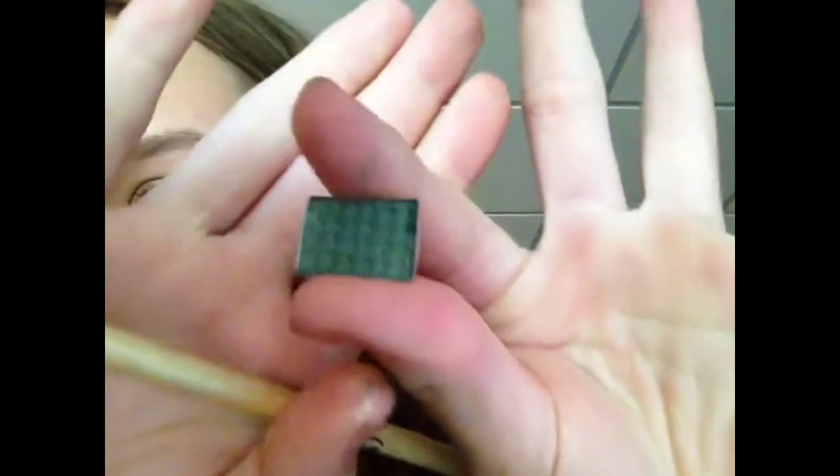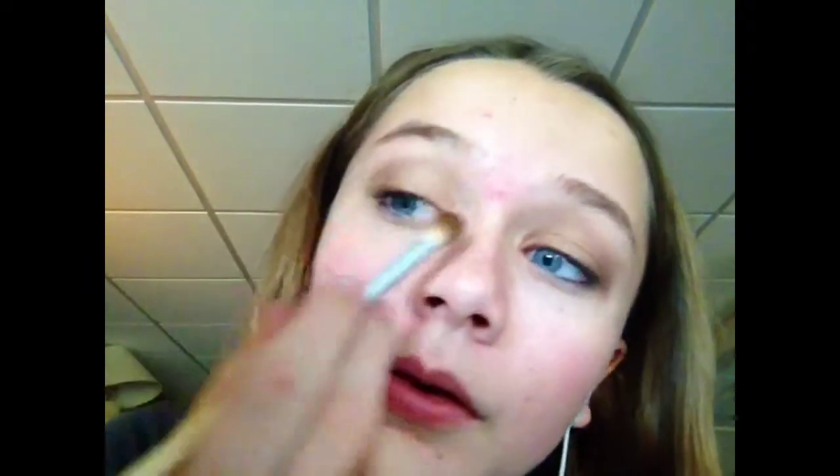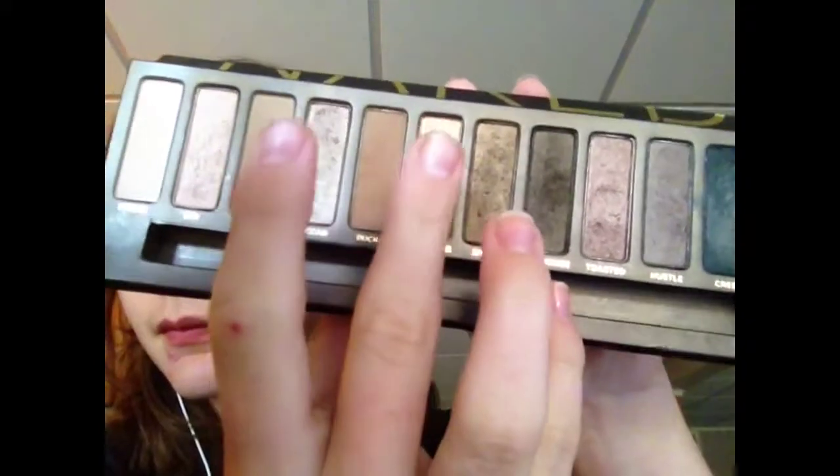Now I'm taking this really gorgeous green color — I adore it — and it's from the same Icing palette. I'm taking that into my crease over where I put Buck. I think this really reminds me of evergreen trees and Christmas time, but it ties the whole look together and makes it look very fall. Otherwise it'd just be a brown and smoky eye, and that's not what I wanted.